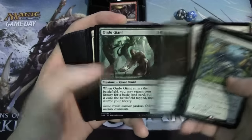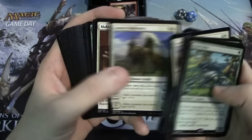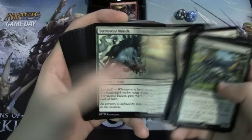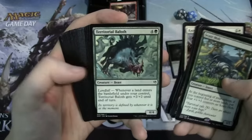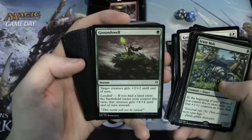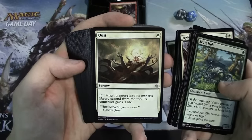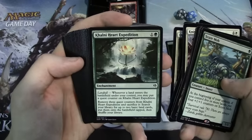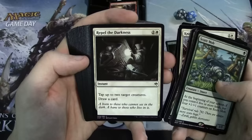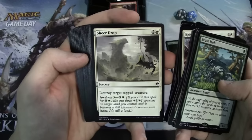Continuing through the Zendikar deck: Tajuru Archer, Ondu Giant, Kabira Vindicator, McKindy Griffin, Wildheart Invoker, Territorial Baloth, Explorer's Scope, Groundswell — actually didn't look at the decklist much but that's pretty cool that they put that in there. We also have Oust, Call of the Herd Expedition, Harrow, Retreat to Kazandu, Repel the Darkness, and Sheer Drop — another one of the new cards featuring the new Awaken mechanic. Two copies of Sheer Drop as well.